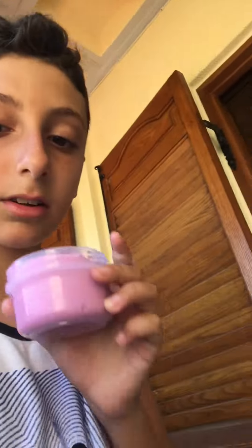What is up guys, it's your boy Koz here back with another YouTube video. Today I'm going to be comparing slime — real slime versus stress ball slime. So without further ado, let's get started.